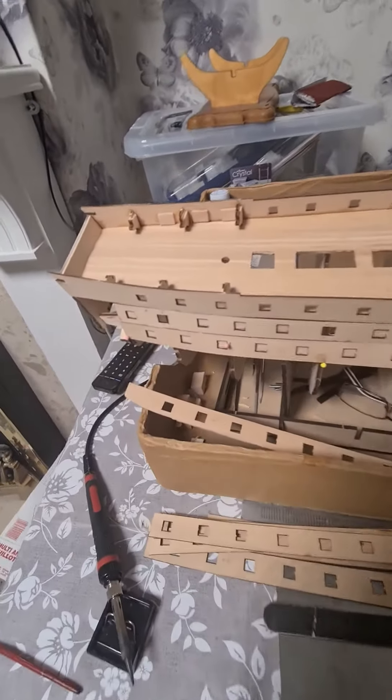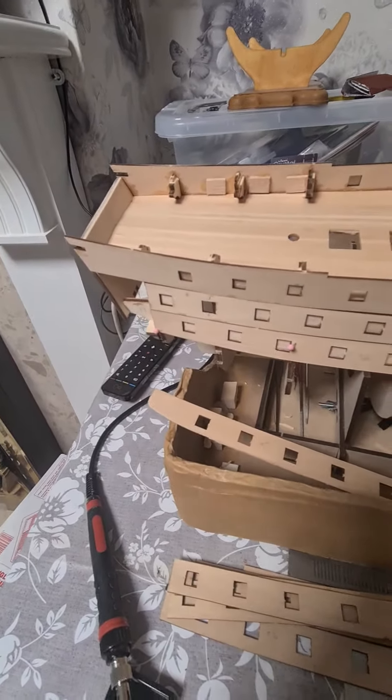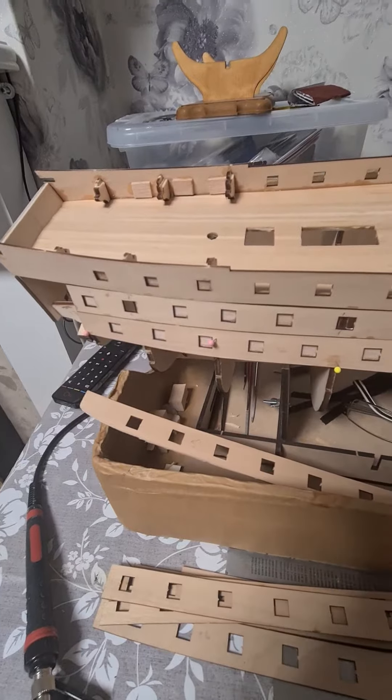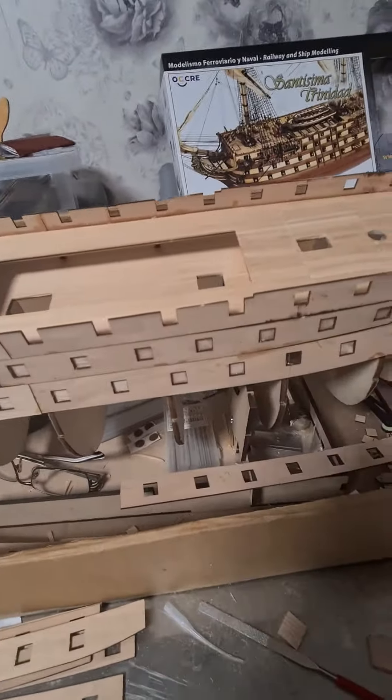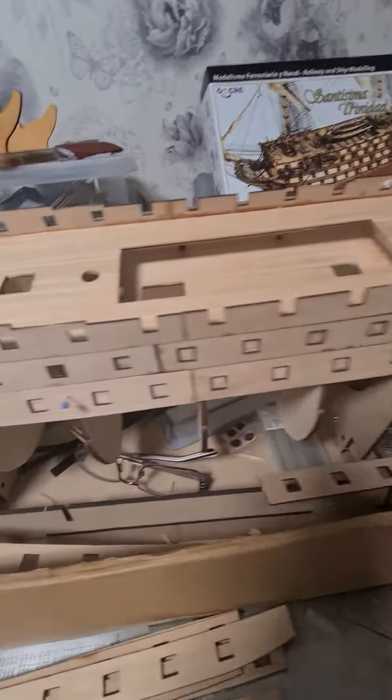Hi everyone. I started putting the inner planking on — well, not planking, but it's for the planking to go on. It's for the guns.